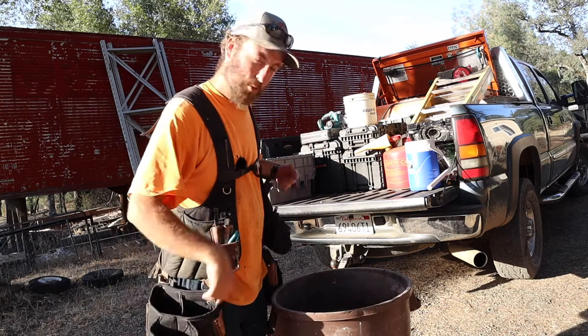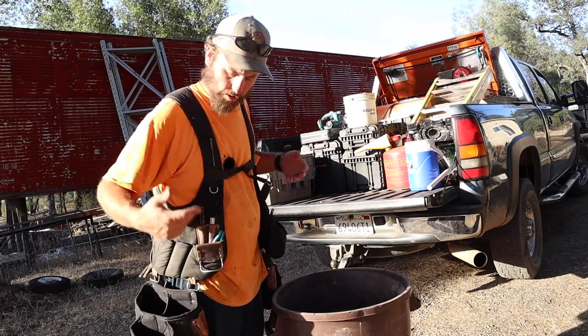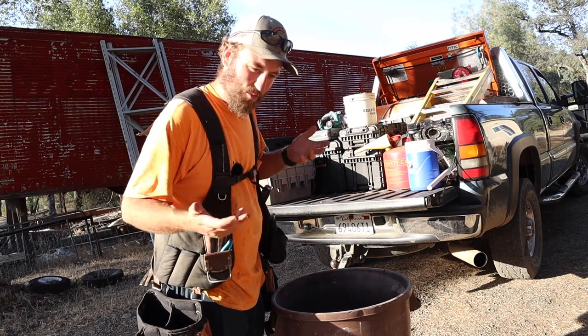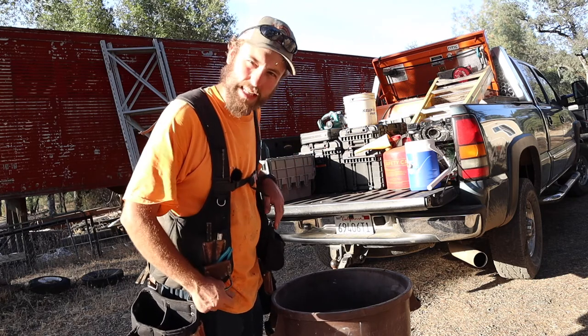First things first, let me pull everything out, clean it out, and then we'll go over the tools as I'm putting them back in and kind of give you a rundown on why I chose these certain tools, what I use them for, and stuff like that.